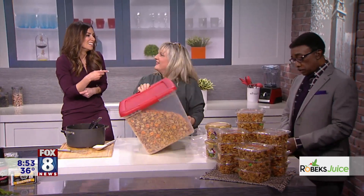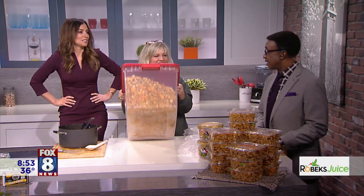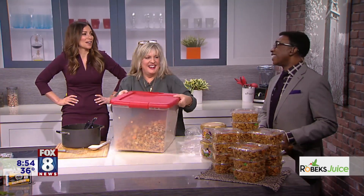We gotta go, unfortunately. Find me on Instagram — at Leanne Miller, just L-E-E-A-N-N, Miller. She's the star. I kind of like being this tall up here on the stool. You're doing great up there. Thank you!